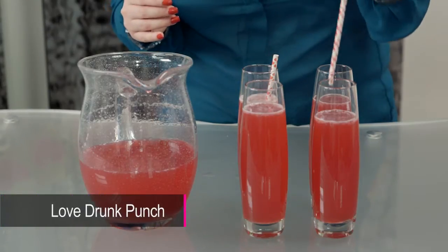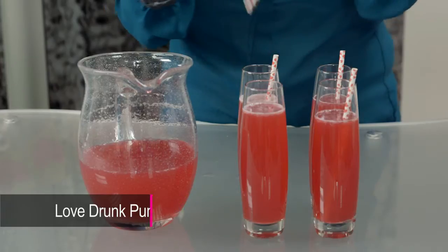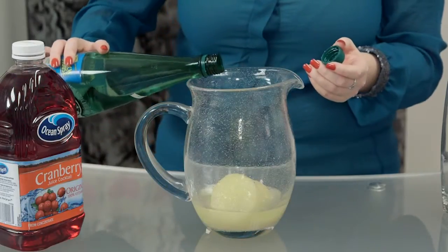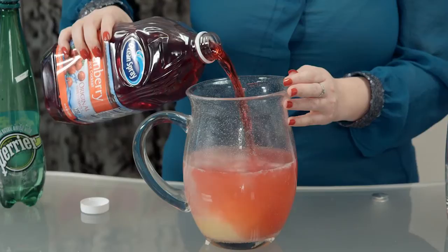Today we're making our Love Drunk Punch, which is perfect for any Valentine's Day Pure Romance party. This is how you make it: one can of frozen lemonade, one quart of sparkling water, and one liter of cranberry juice cocktail.